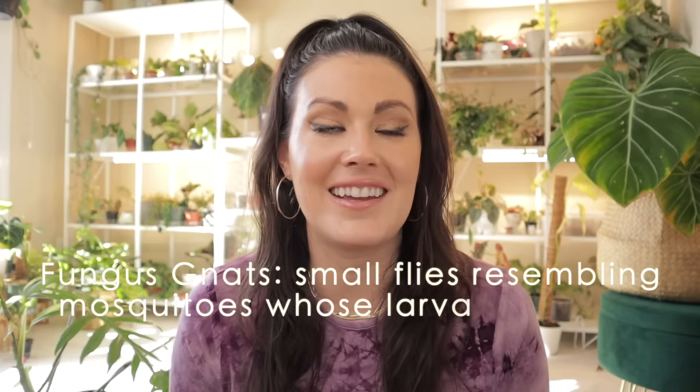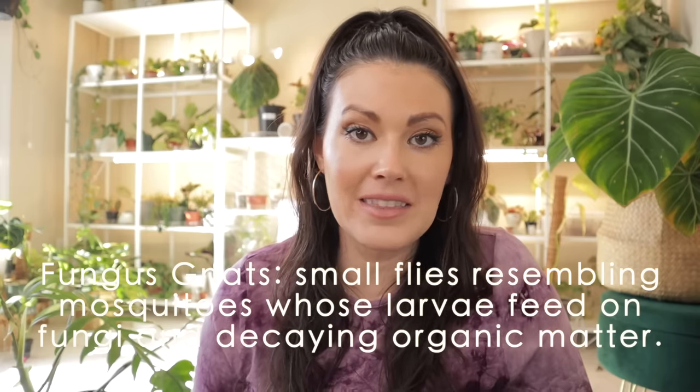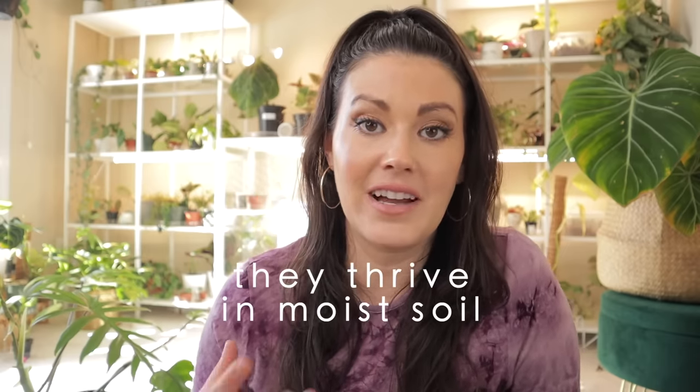Fungus gnats are so annoying — as I'm talking to you I'm seeing them buzz around. I've had friends message me about a weird pest, a fly in their plants. They think it's a fruit fly, and as soon as they say yes, I know they're dealing with fungus gnats. This treatment I'm going to be doing today I always share with them, and it's worked out great.